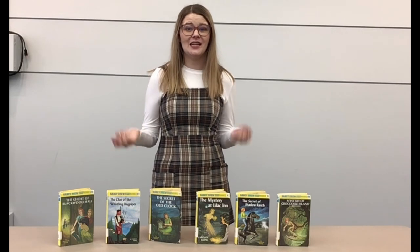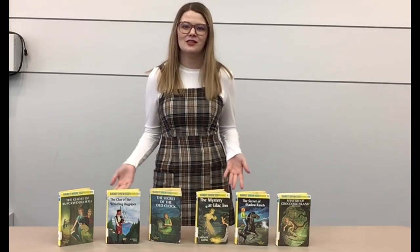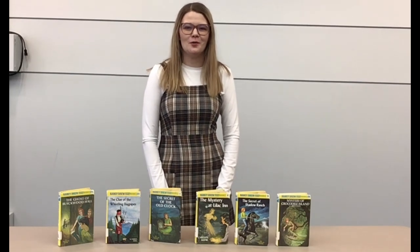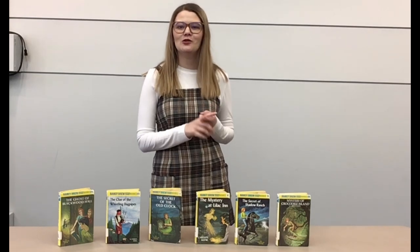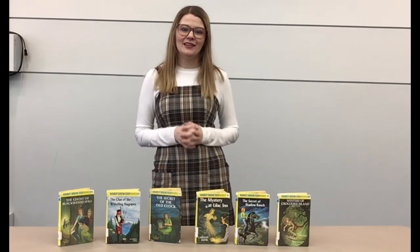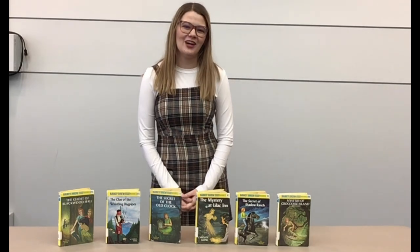And if you're looking for your next Nancy Drew reread, or maybe if you've never heard of Nancy Drew and you'd like to discover her for the first time, come and visit us at the Calcasieu Parish Public Library. We have a variety of books, movies, and TV shows all about her that you can check out completely for free. Thank you so much for watching and I hope you have a great day.